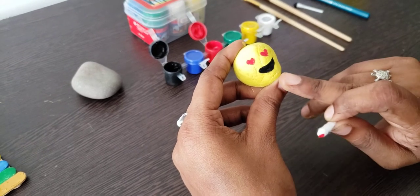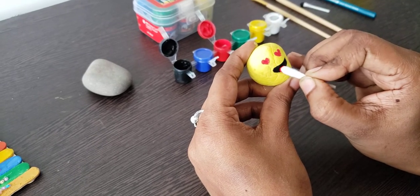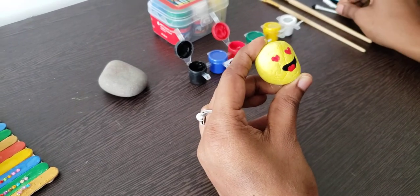And once you draw the mouth like this, just add a red color for her tongue. See how cute it is!